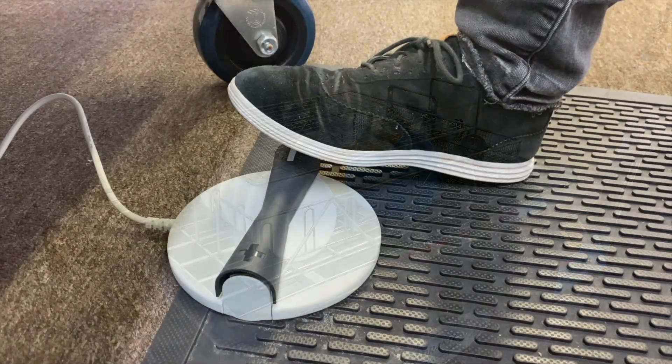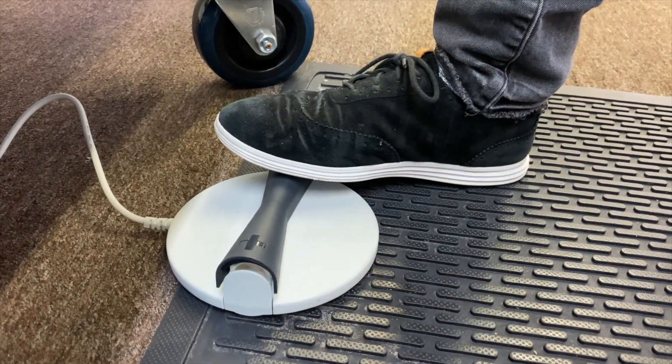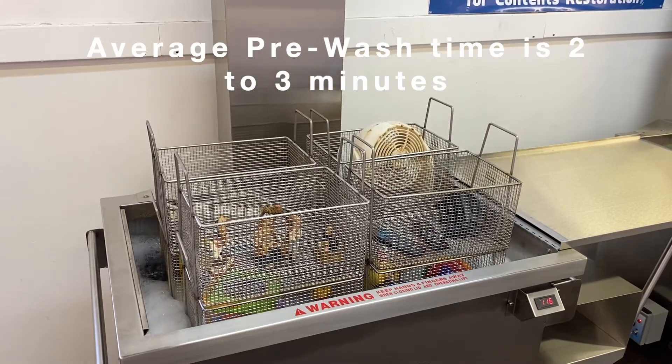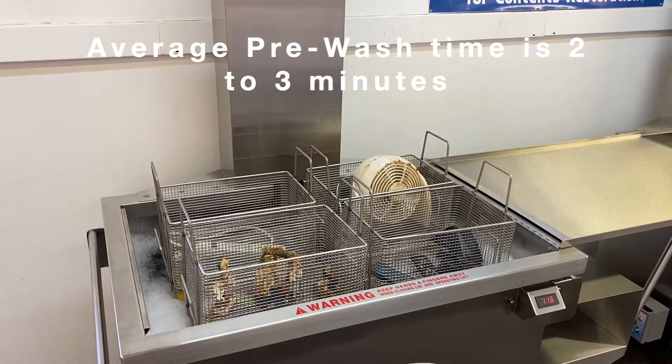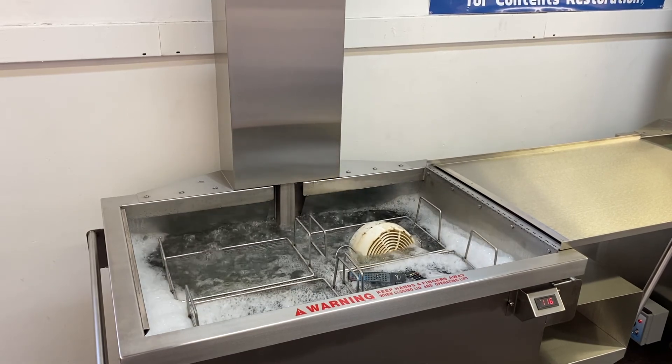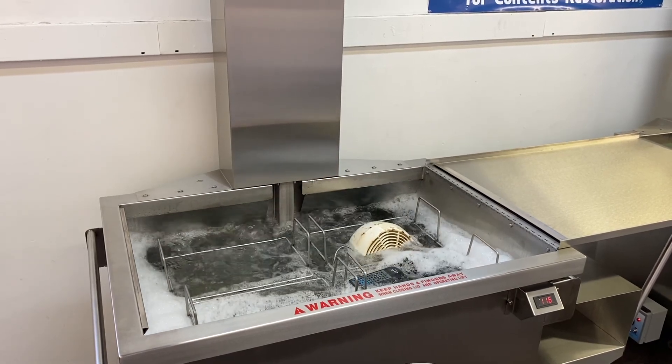Once loaded, lower items on the electric lift into the pre-wash tank. Let the bubbles, heat, and solution gently remove the top layers of dust, dirt, soot, and other contaminants in preparation for ultrasonic cleaning.